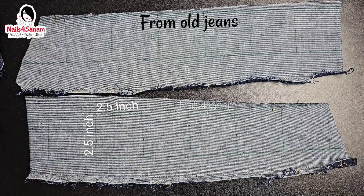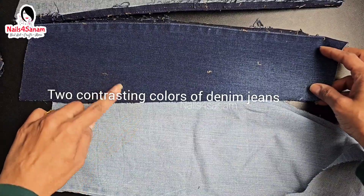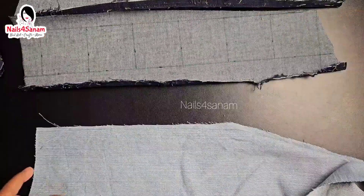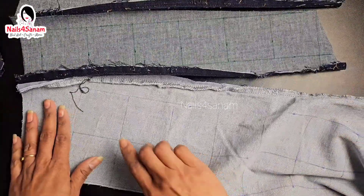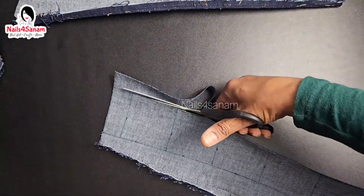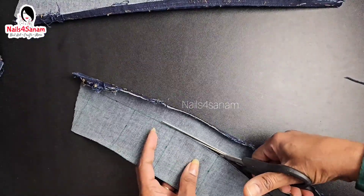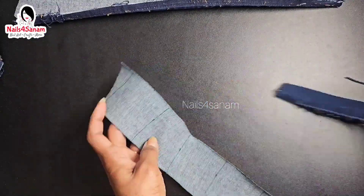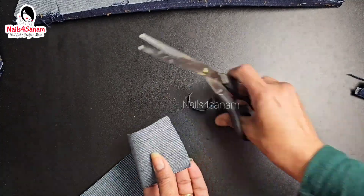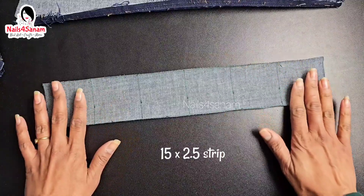We're going to start with the scraps. I have two and a half inches by two and a half inches squares. I take the maximum length of the fabric — as you can see I have many squares — and I'm just going to cut the strips like this. It is easier to make the pattern this way.